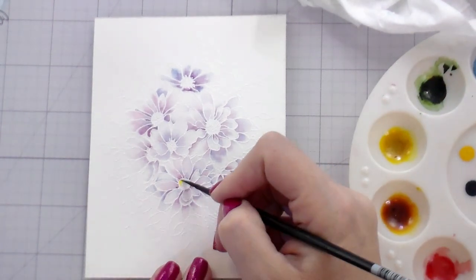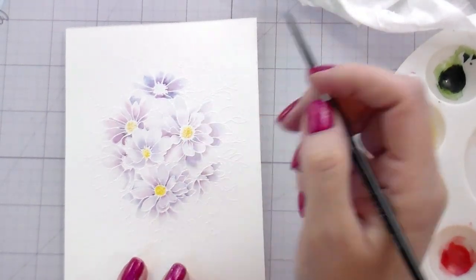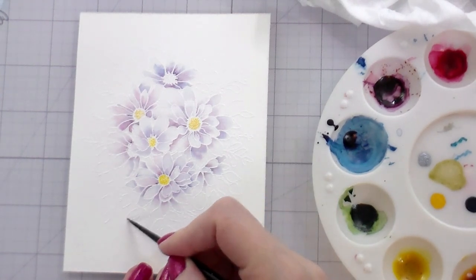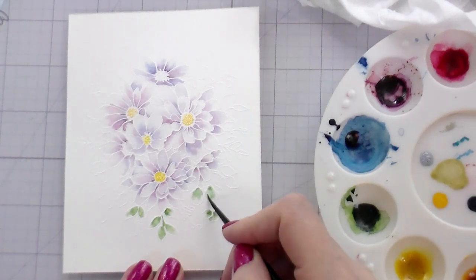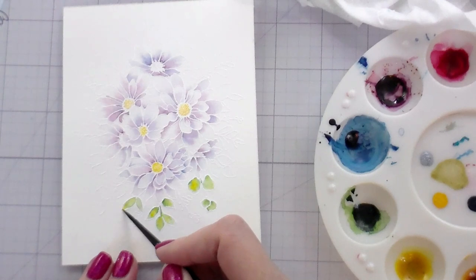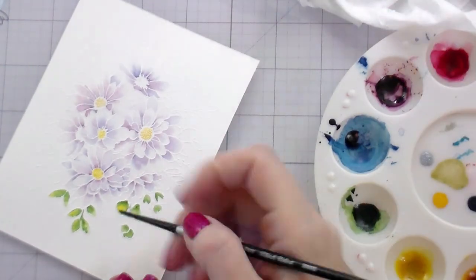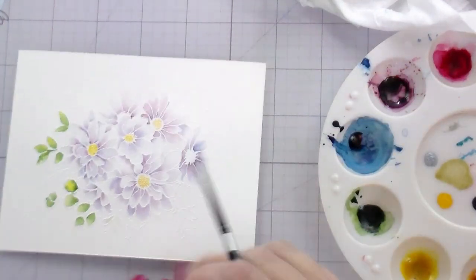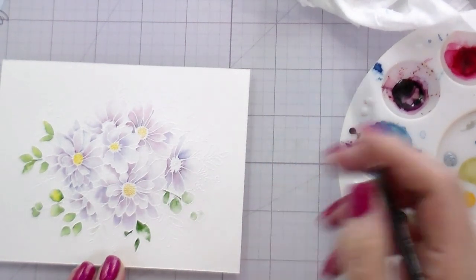My bottom flowers are dry, so I'm going in and adding a little bit of yellow to the centers. You don't want to do the centers while the rest of the flower is wet because these centers are heat embossed, so the pigment has a tendency to sit on top. You don't want the yellow running out into your flowers unless you are shading with yellow. For the leaves in this arrangement, I decided to go with more of a yellow-green. I filled the leaves with clean water first and then dropped in the pigment. You don't need to waste pigment — watercolors last forever, but that's just the habit I've gotten into.